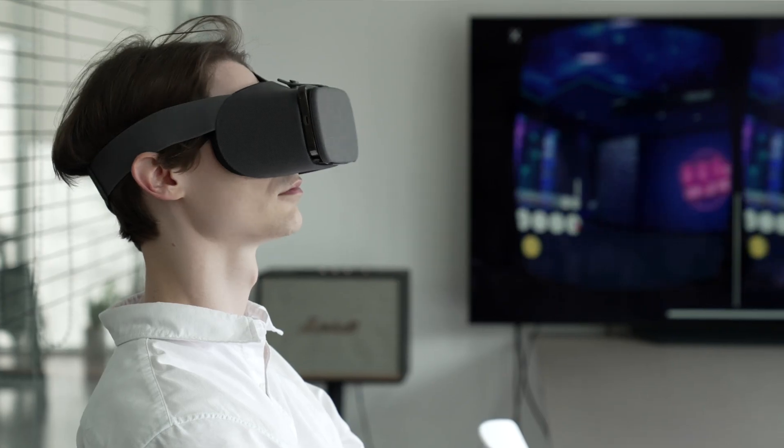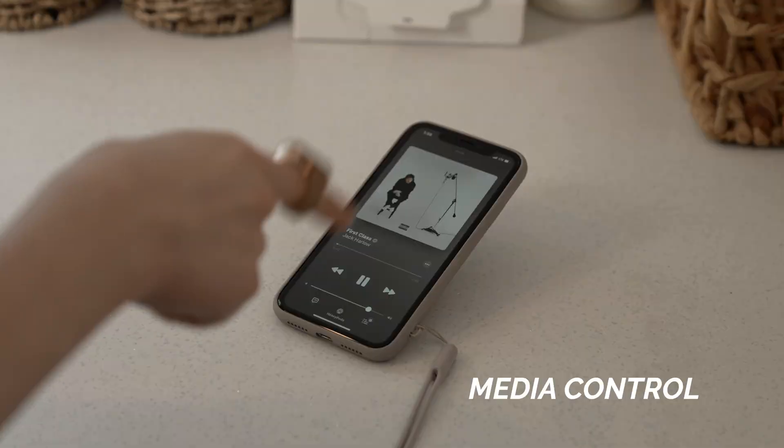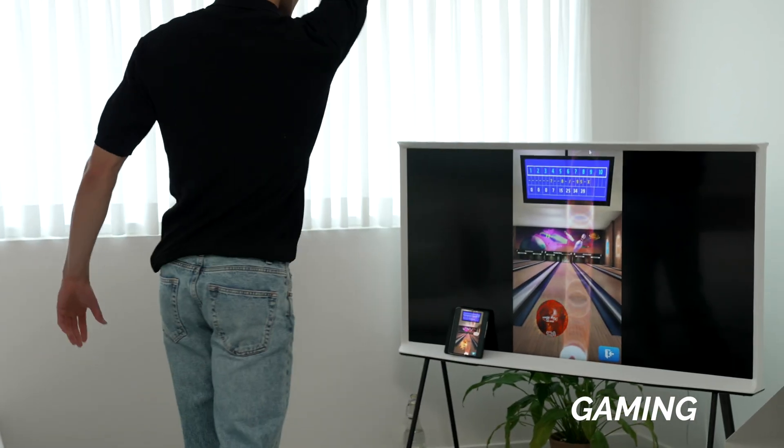I'm out running. Media Control. Map your own custom control. Gaming.